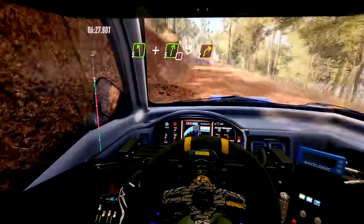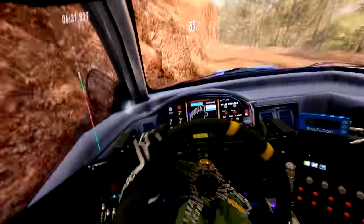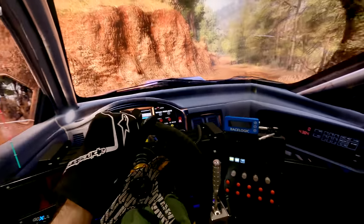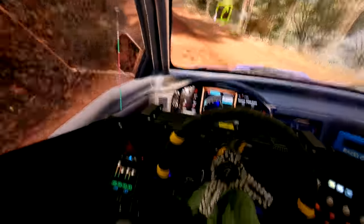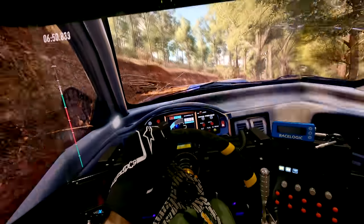Having the ghost car there feels almost like cheating a little bit — I can kind of gauge where I was braking. At least now we know what it feels like to roll. Not quite as dramatic as our previous rolls where we really barrel rolled the car, but you guys would have seen that previous video when we rolled the rallycross car in iRacing — it was pretty wild.